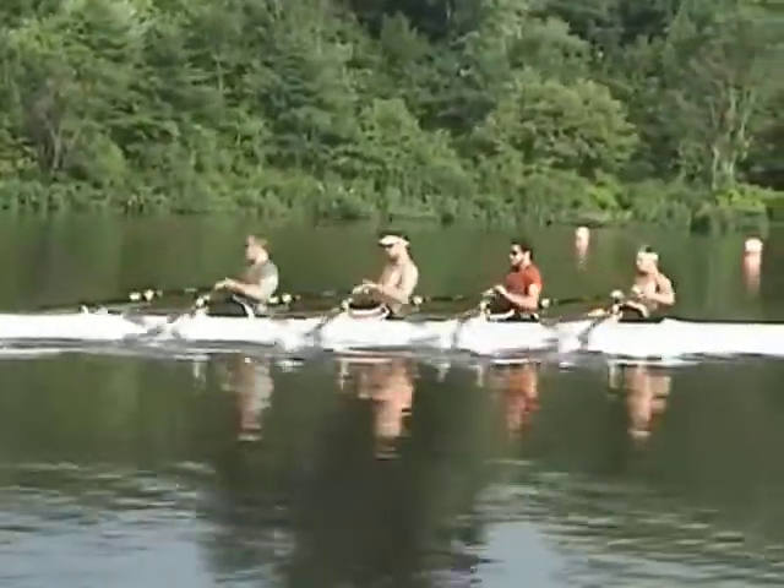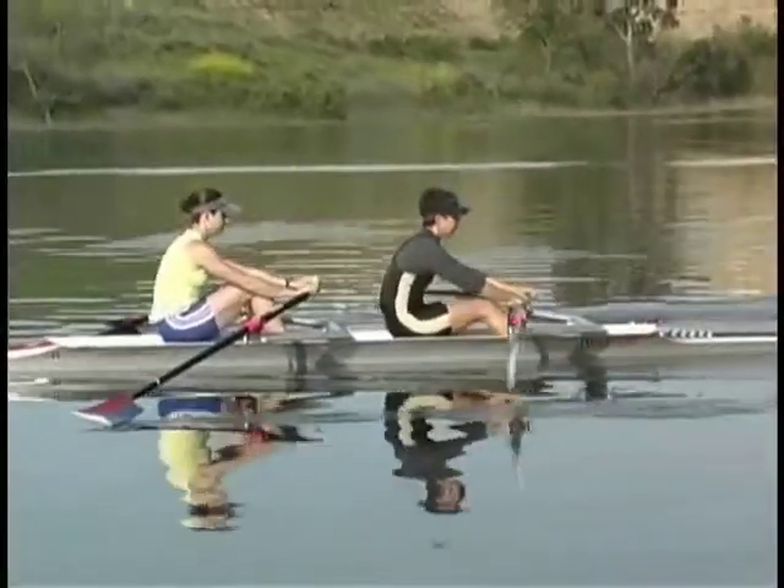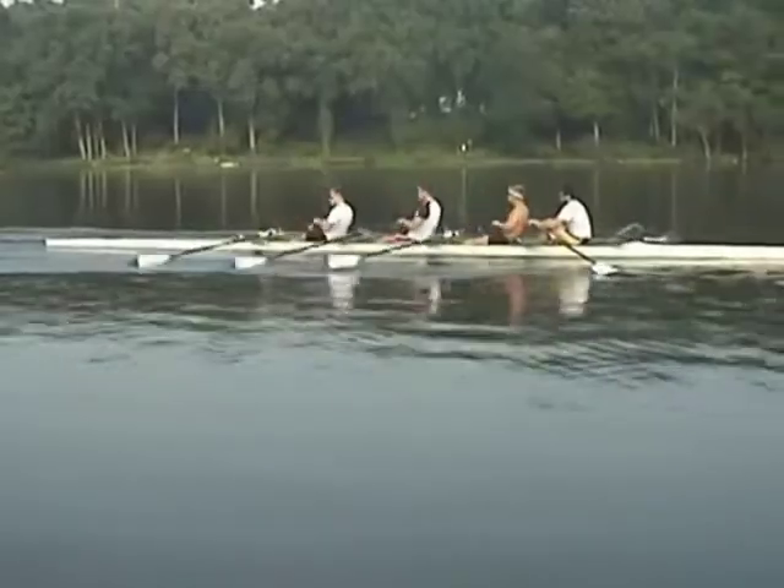In most cases, the ability to balance the boat is the limiting factor. We suggest rowing one half of the crew at a time, while the other half sets the boat.